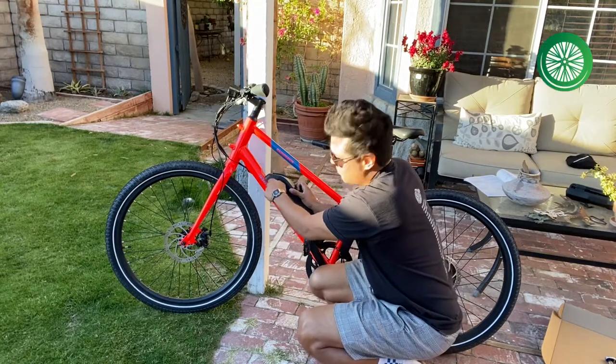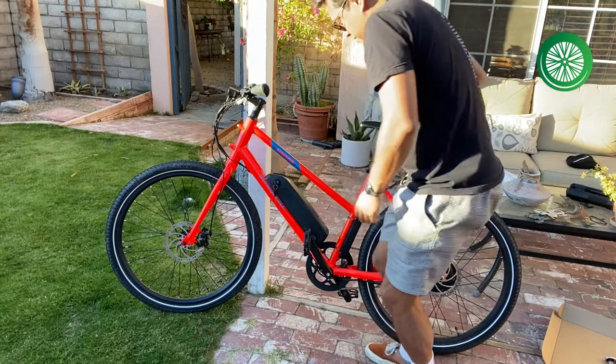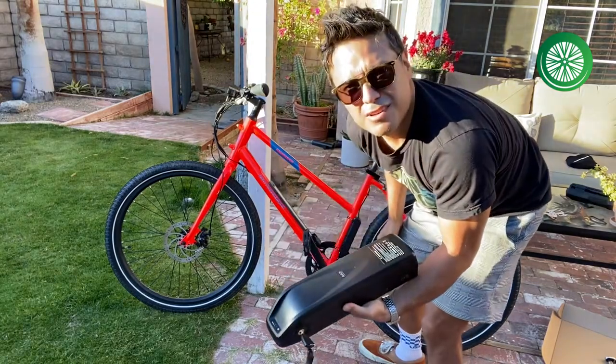I'm going to turn the key all the way to the left here, and it should just pop out. There we go — nice and smooth.